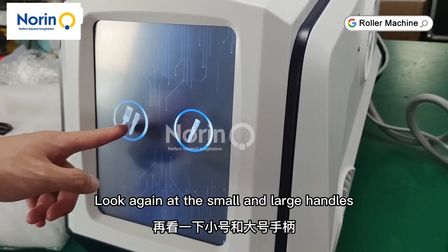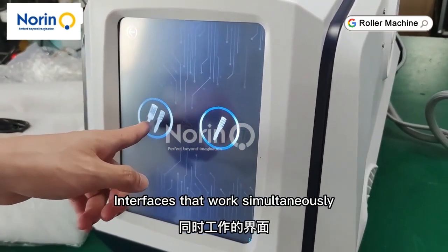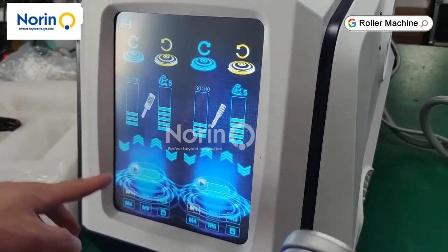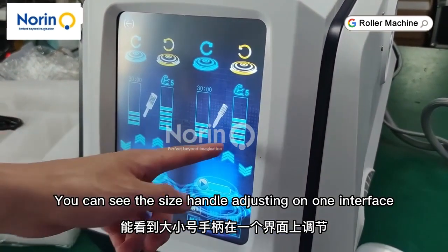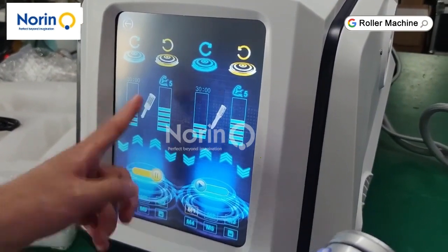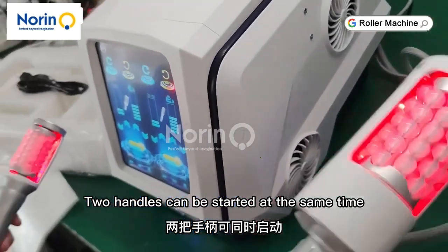Look again at the small and large handles. Interfaces that work simultaneously. You can see the size handle adjusting on one interface. Two handles can be started at the same time.